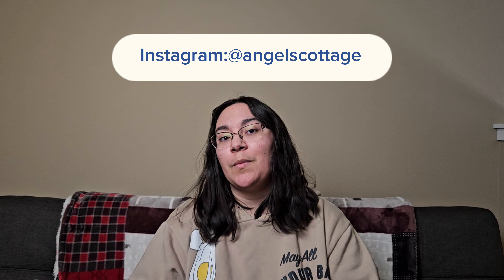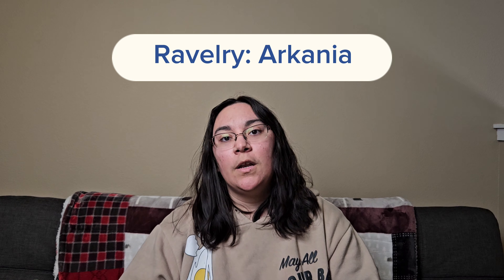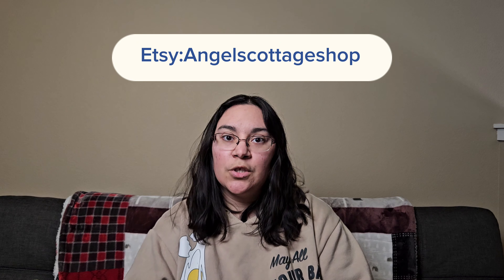Hi! Welcome back to my channel. I'm Elizabeth, the maker behind Angel's Cottage. You can find me on Instagram at Angel's Cottage, on Ravelry as Arcania, and on Etsy as Angel's Cottage Shop.